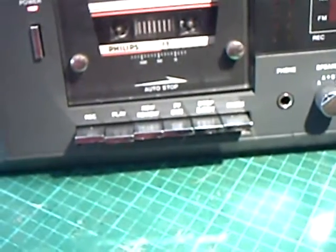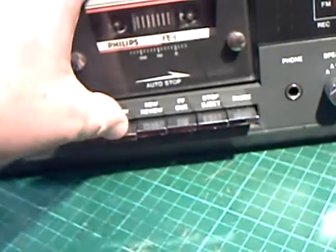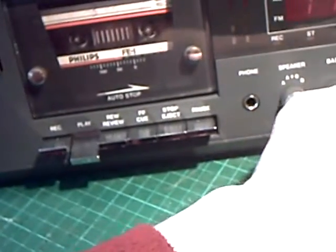I think it needs a little bit of TLC, tape deck-wise, because you get a little tiny bit of flutter, but nothing really to worry about.